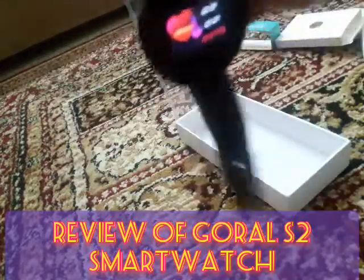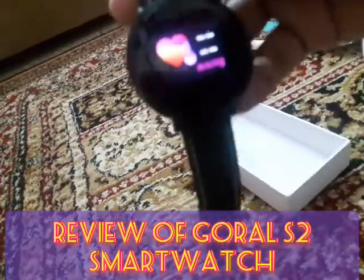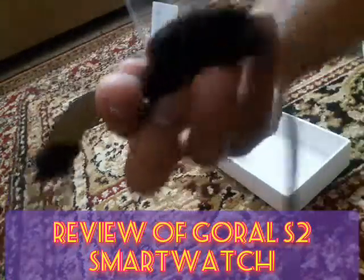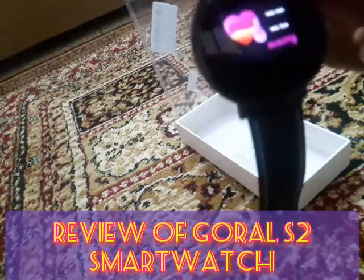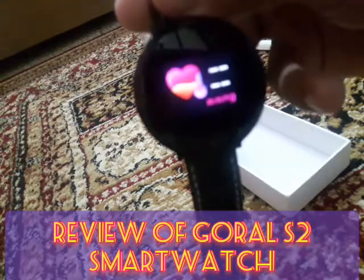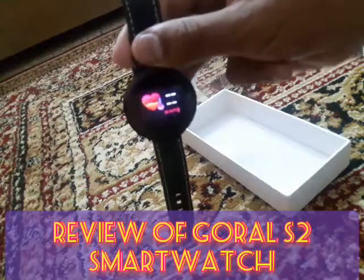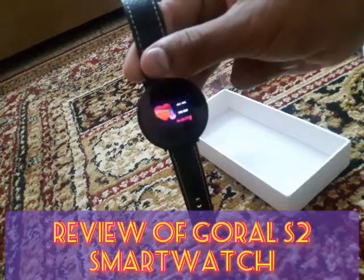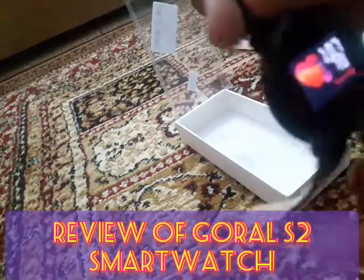Going forward, we have the blood pressure monitor. Put your finger beneath the watch and it will take some time — it will vibrate and then give you the reading.